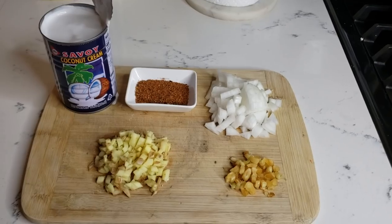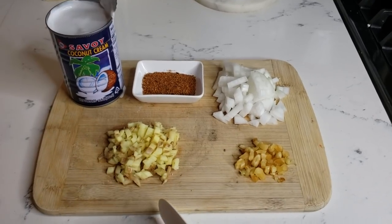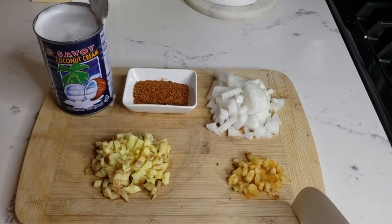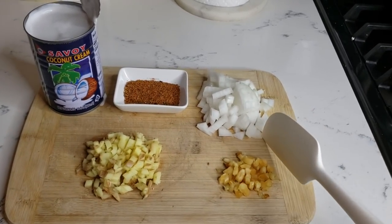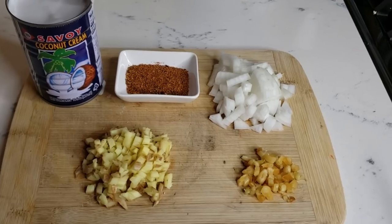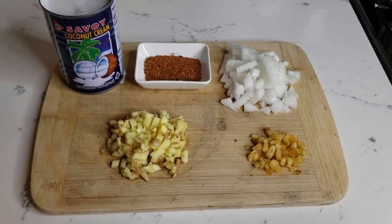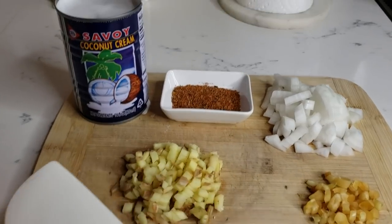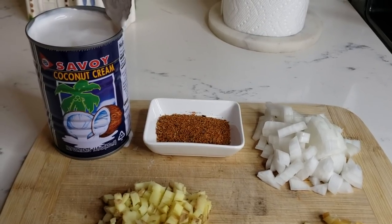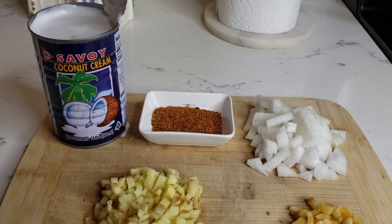Hi everyone, today I'm gonna show you how to make the coconut sauce — I did promise you that I will show you how to make it. For the ingredients, I have half cup of ginger, a tablespoon of garlic, half cup of onion, and one tablespoon of cajun spice — I'll leave in the description box how to make that. And this is what I use: coconut cream, not coconut milk, because the cream is thicker, so it's better for the sauce.